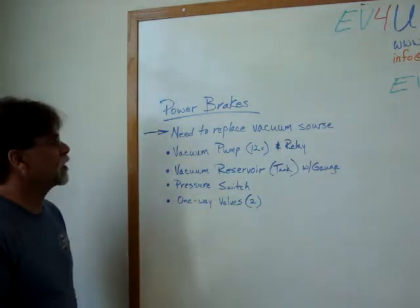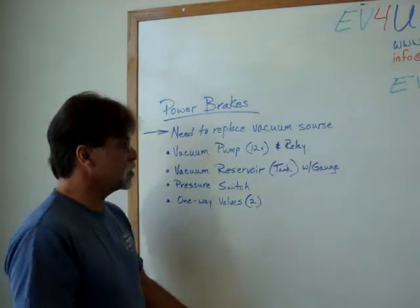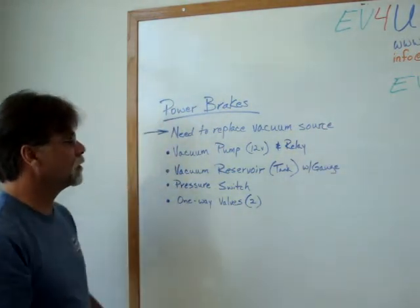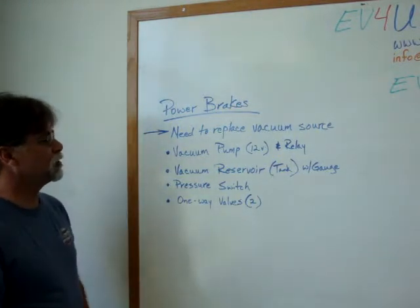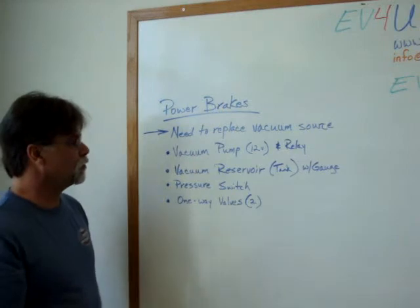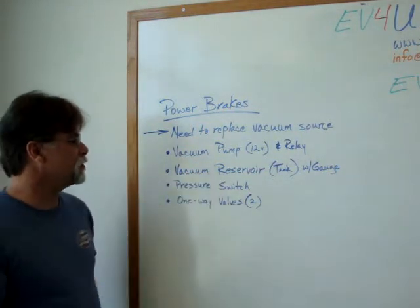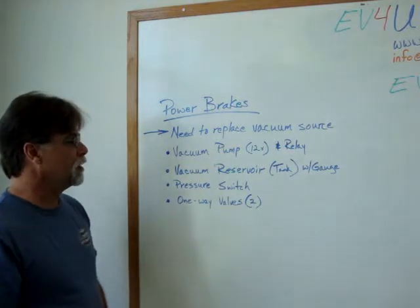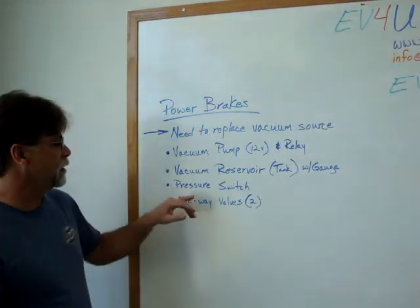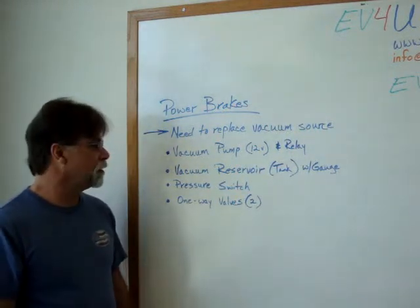Our objective is to maintain the power brakes. When we do a conversion and remove the internal combustion engine, we lose our vacuum source. We have to replace that vacuum source, and we do that by using a vacuum pump — a 12-volt pump. You need a pump and a relay. We always use a vacuum reservoir, a gauge to monitor pressure at a glance, a pressure switch, and a couple of one-way valves.